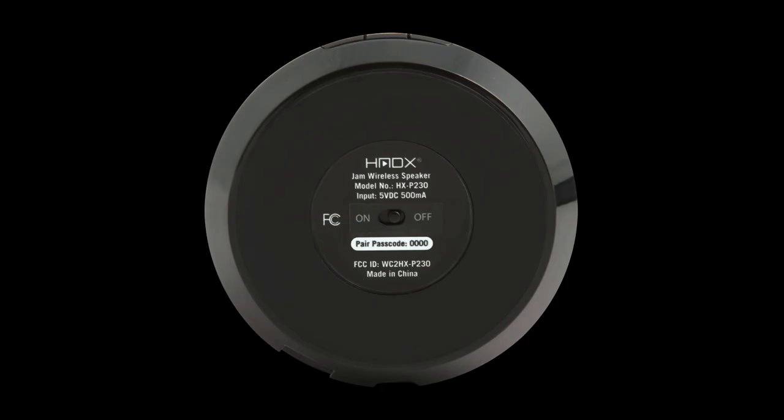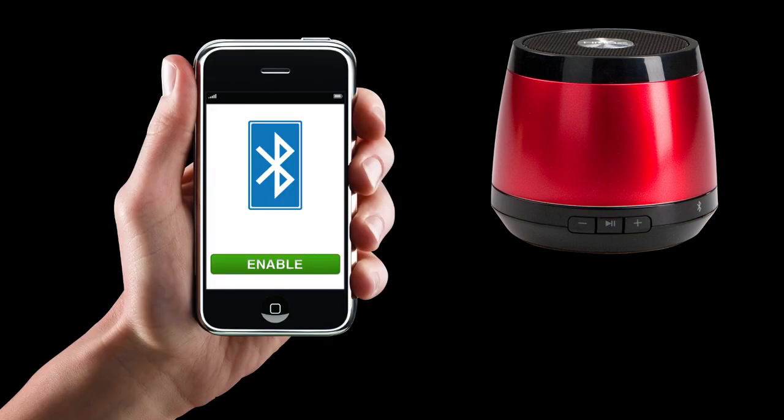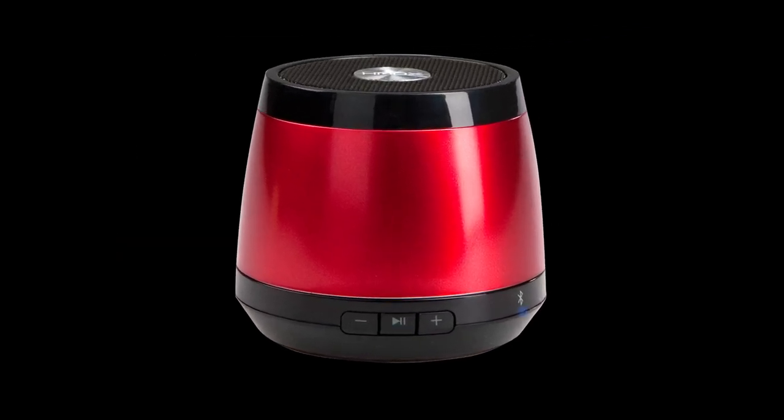Turn on the unit by sliding the power switch on the bottom of the unit. To pair Jam to your device, enable the Bluetooth functionality on your device and type in 0000 when you are prompted. You are now ready to Jam.